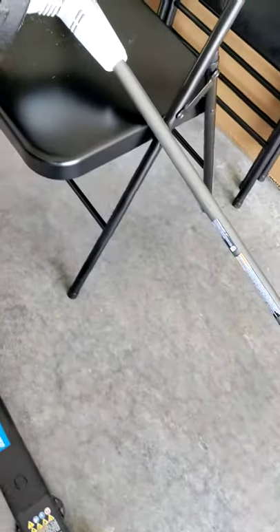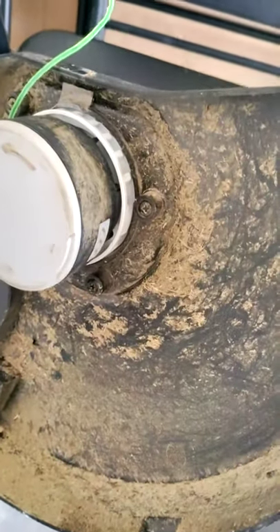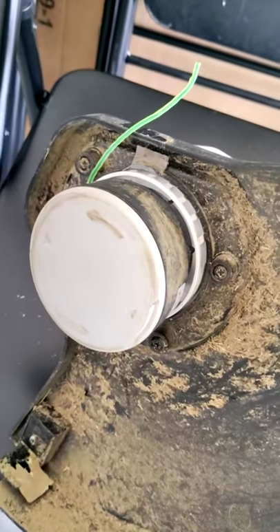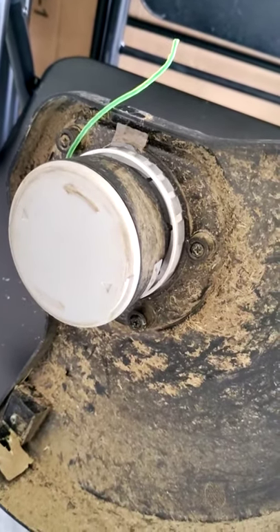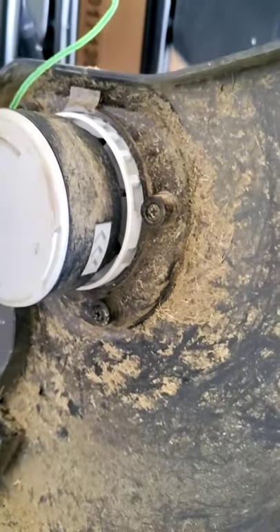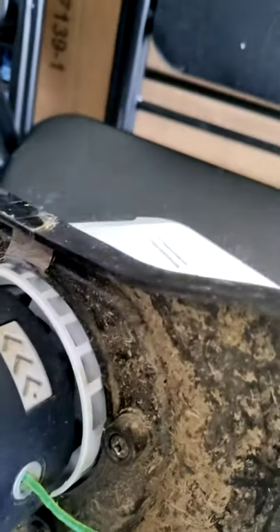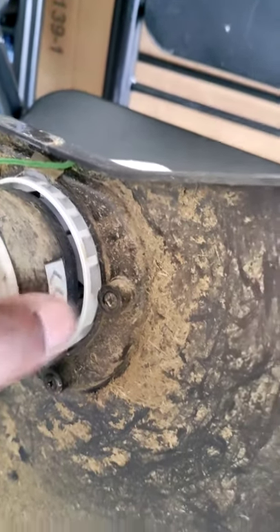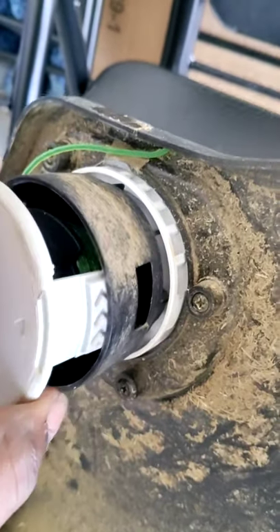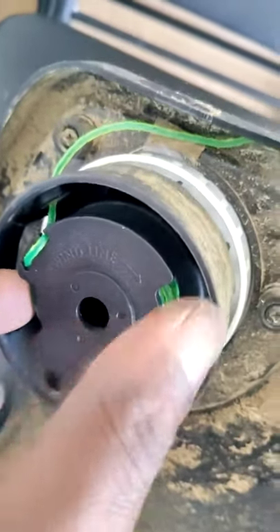I was just trying out this weed whacker a little bit and thought I was having issues with the string, but I really wasn't. I just wanted to show you guys — if you ever need to change it out, you push these little tabs in, which are two on both sides. Push those in and it'll pop that out. That's how you get to your string.